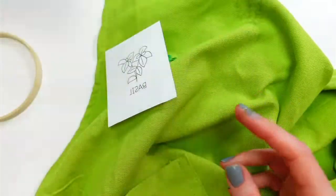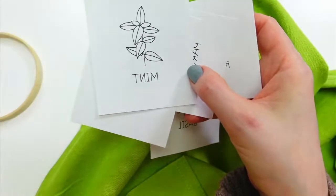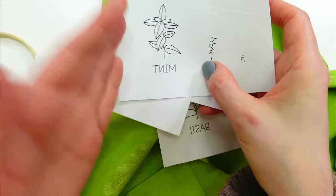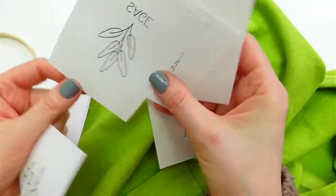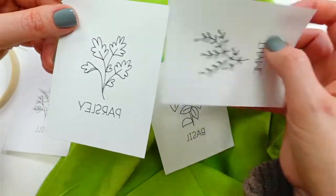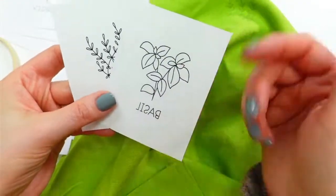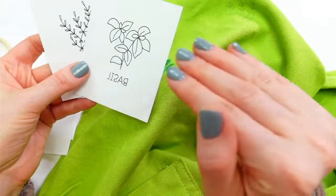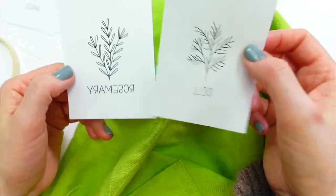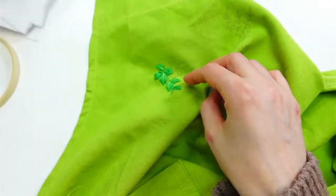This is the Garden Herbs iron-on embroidery transfers and it has seven little baby herbs in there. We have mint — they're all in reverse because when you iron on, you flip them so the mirror image goes on your piece. We got sage, parsley, thyme, and the basil we used already on here. You can use these iron-ons more than once — around five times. The more you use them the longer you have to hold the iron on. And we got dill and rosemary.